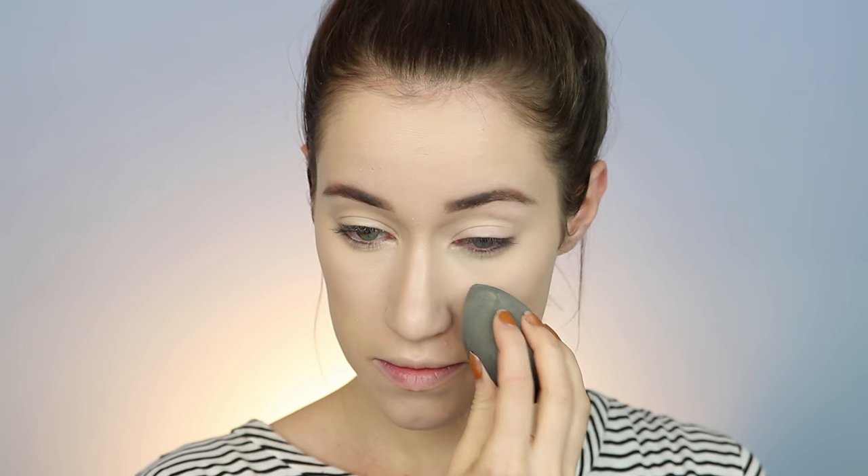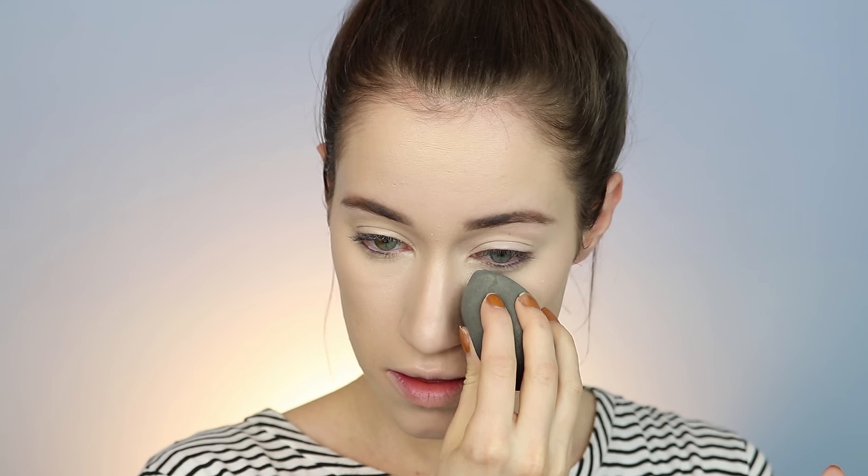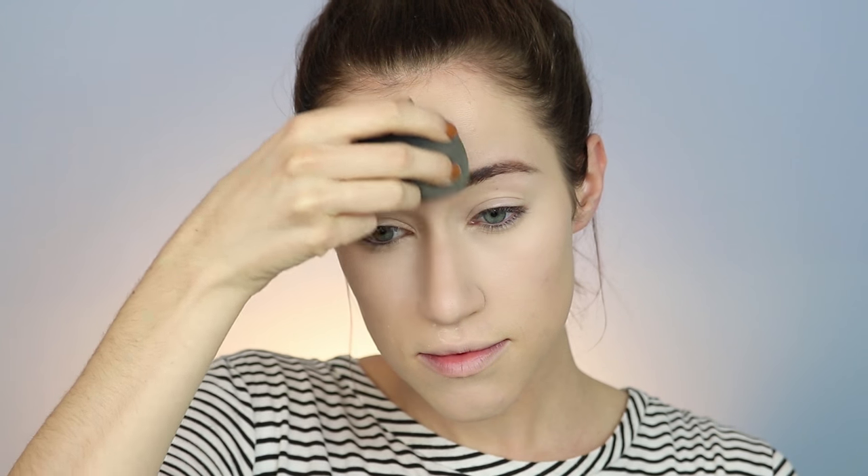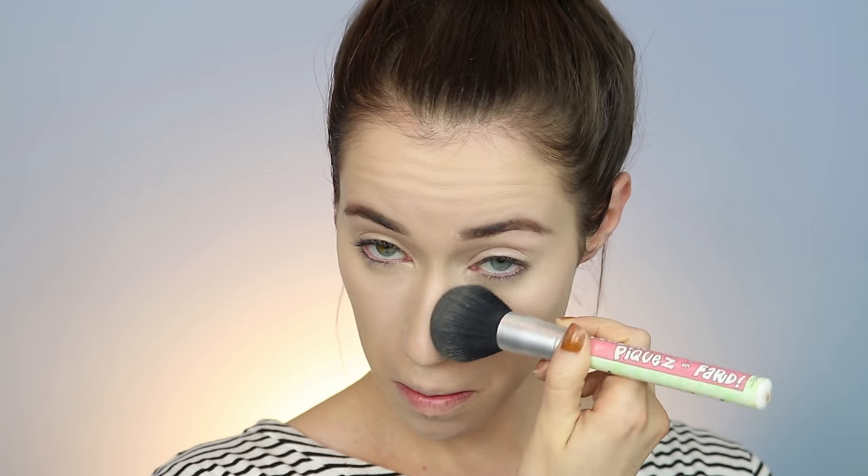Moving into the L'Oreal Hydra Perfect Translucent Setting Powder — it comes in a few shades and I've never seen anybody on YouTube talk about this. It's a translucent powder and it kind of smells like baby powder, so there is a strong scent to it, but I was so impressed — it didn't crease at all and went on really smooth. I used it to bake my under eyes and then took a fluffy brush to set my entire face. I also put some on my eyelids to set them.